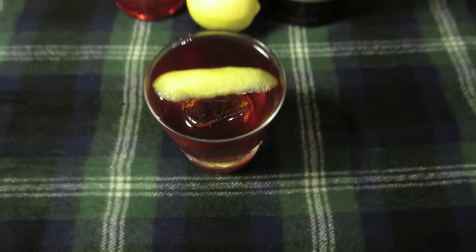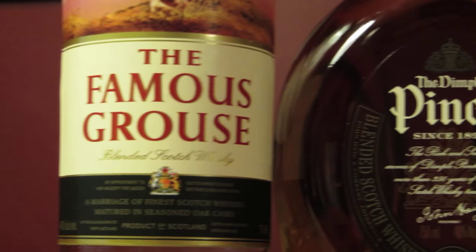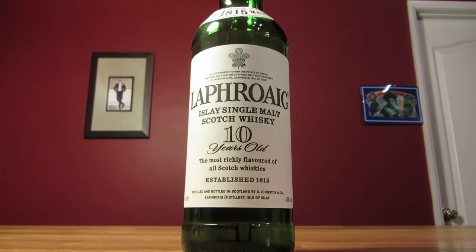The rich dark smokiness of black grass makes it a good choice here, but feel free to use your favorite scotch. This drink is also really interesting with an extremely peaty scotch. If you thought Islay scotch tasted like a campfire before, wait until it meets the coffee liqueur.